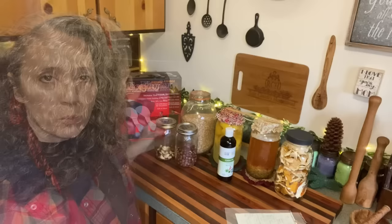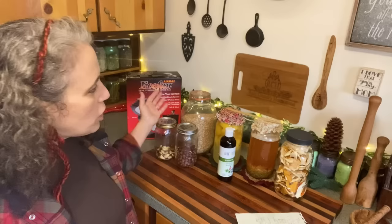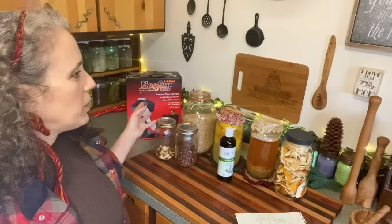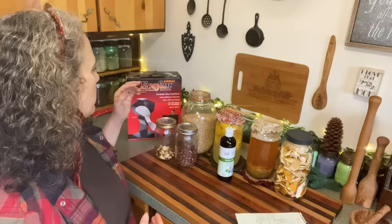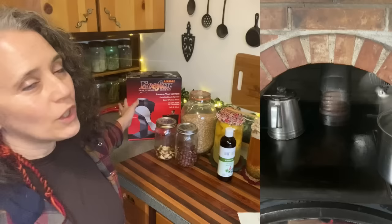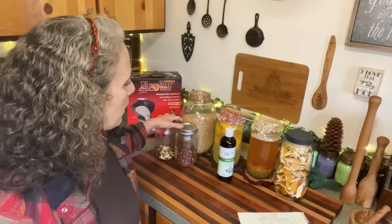We finally got a new eco fan. We had the smaller original version years ago when we upgraded our setup and got the new wood stove. What powers it is the heat from the wood stove itself, which pushes warm air out into the room. The smaller one was quiet and needed no electricity, but wasn't super powerful. They came out with a bigger one several years back and we kept meaning to get it — and right away you can feel the difference, with warm air really coming out. I highly recommend it, especially if you're off grid. I'll put a link below and do a separate video with more details.